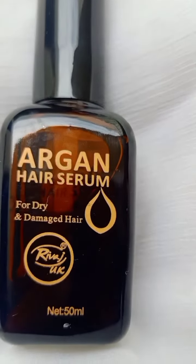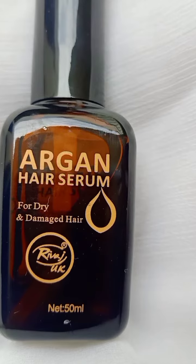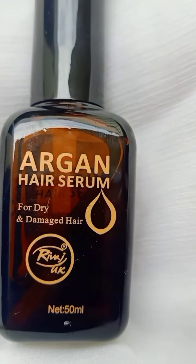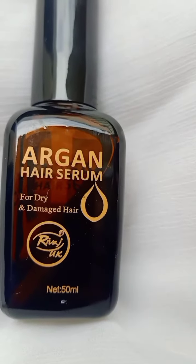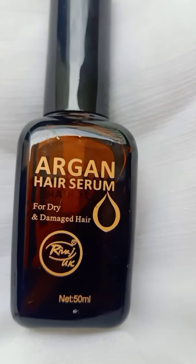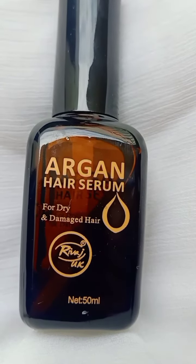Argan oil jo hota hai wo bhi hairs ke liye baut hi achha hota hai. Means agar aapke hair dry hain, damage hain, to argan oil use kertay hain to aapke hair ki health increase honi start ho jati hai. Yeh 50ml ki bottle hai, very affordable or bhoat achse se work karti hai.